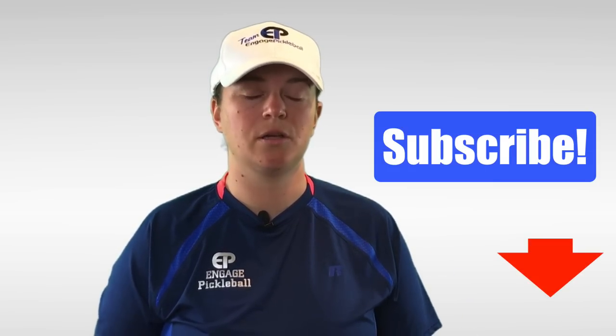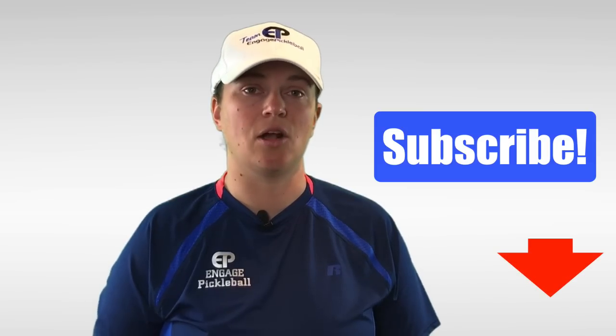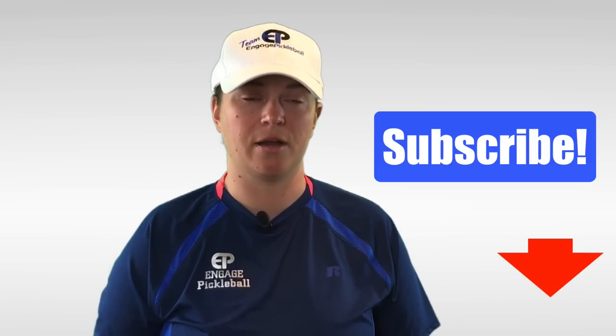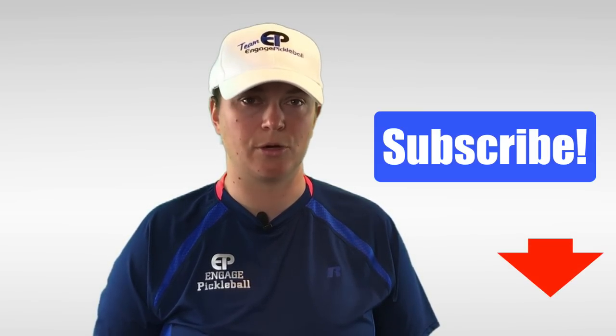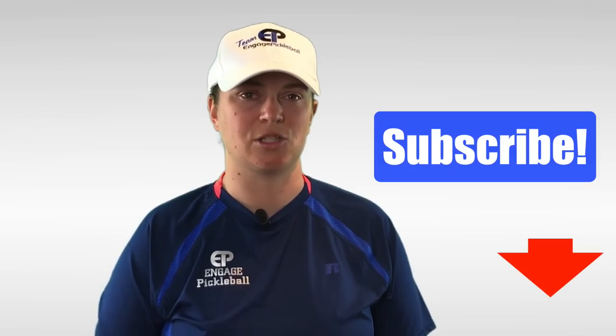Thanks so much for watching, we really appreciate it. If you enjoyed this video, please give it a like, and feel free to comment and share. Definitely subscribe to our channel for more Pro Player Pickleball Secrets instructional videos. We'll see you in the next one.